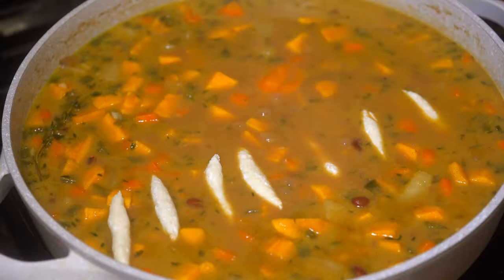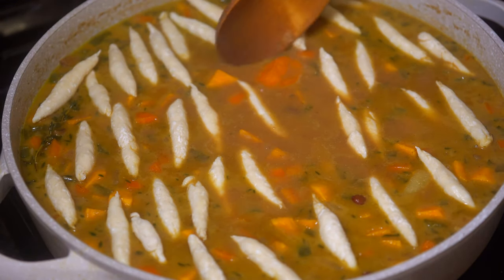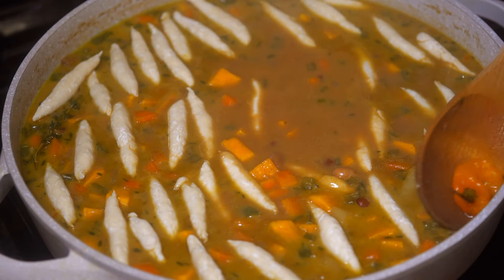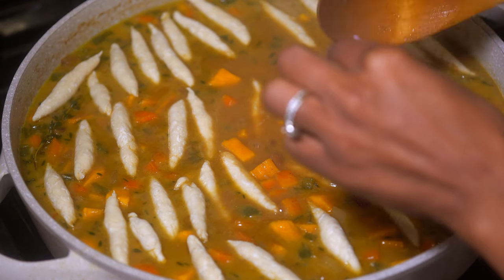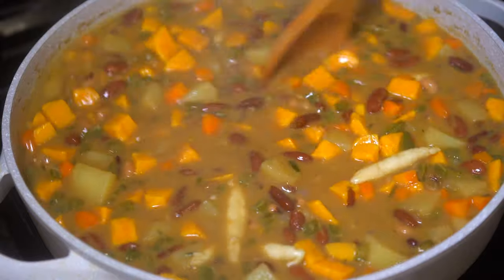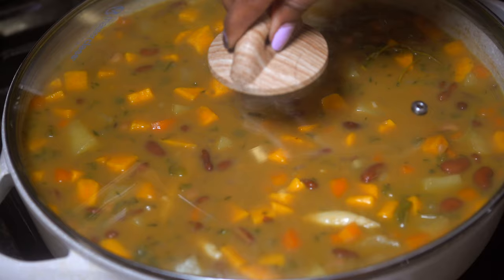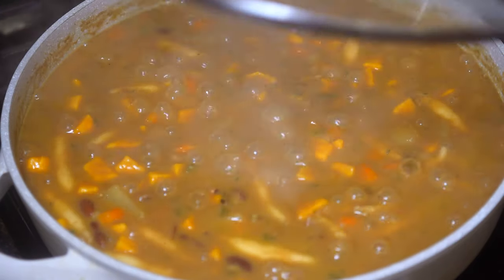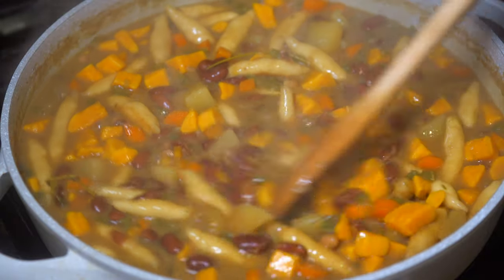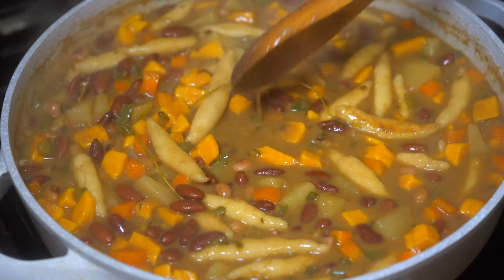It should look something basically like this. I took the pepper out of ours because I didn't want it to be too spicy since our son has to eat it, but if you like the pepper, definitely leave it in — it gives it a nice kick. Stir this up, cover it back, and let it cook for another 15 minutes. Once it's done, the dish thickens up and it's ready to be eaten.